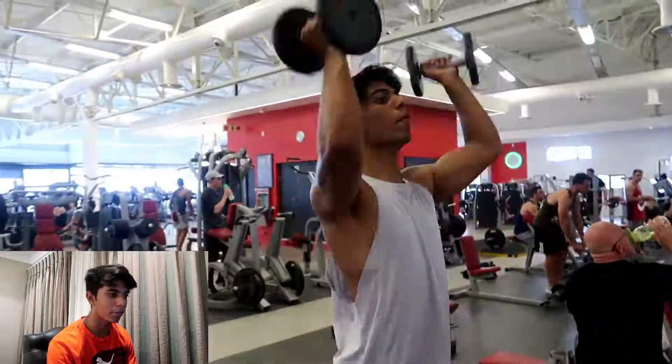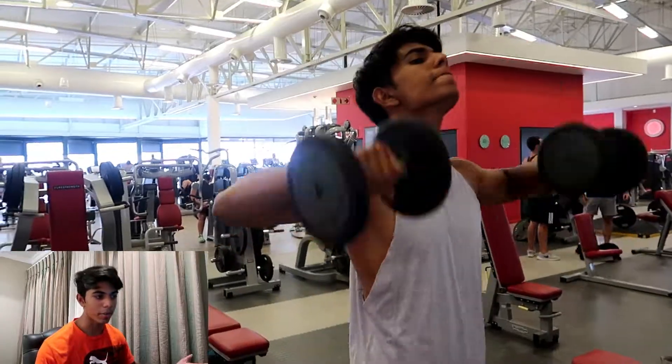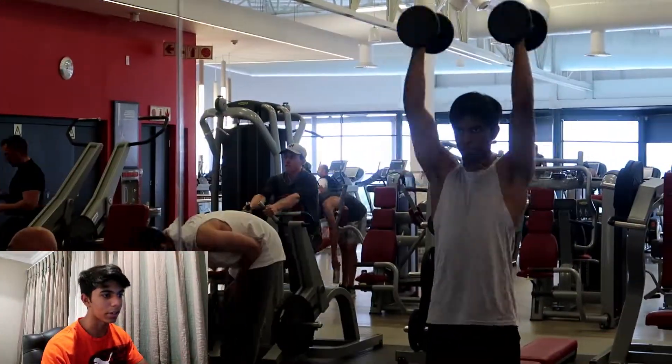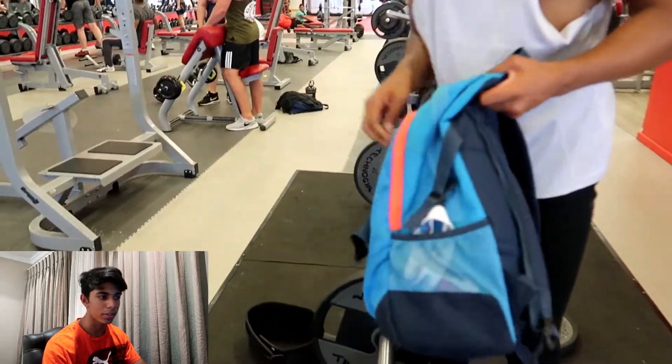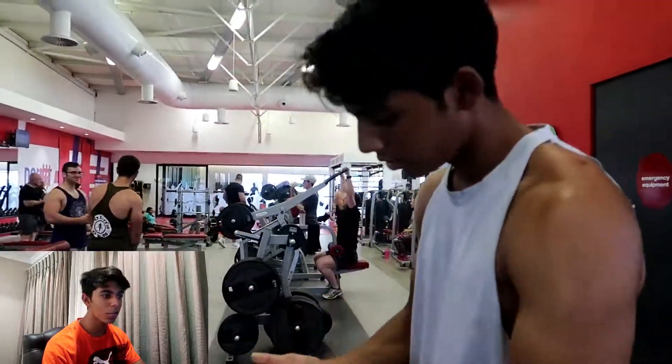Just starting off with some rotator cuff work — easy, simple stuff, lightweight, many reps, just getting warmed up and getting the blood into the muscle. We always want to prevent injuries, because no one wants to stop training because of some stupid injury.